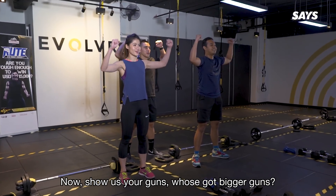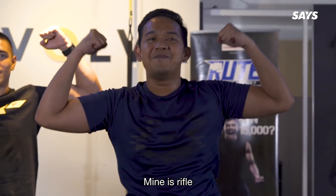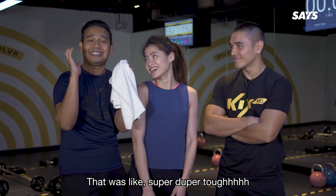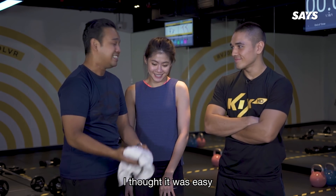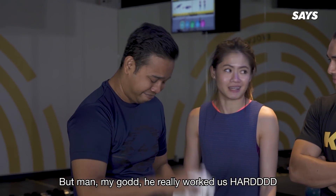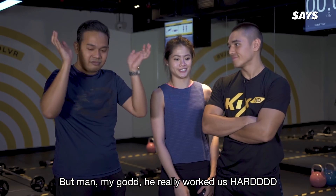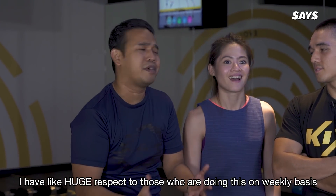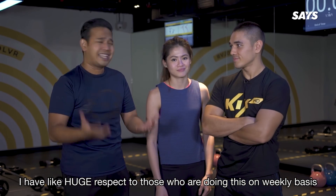Show us your guns — who's got the bigger guns? Oh flex! Oh my god guys, that was super duper tough. I thought it was easy, Brenda. I know, I was so confident coming in but my god, he really worked us hard. You know, after doing this I have huge respect for those who are doing this on a weekly basis.